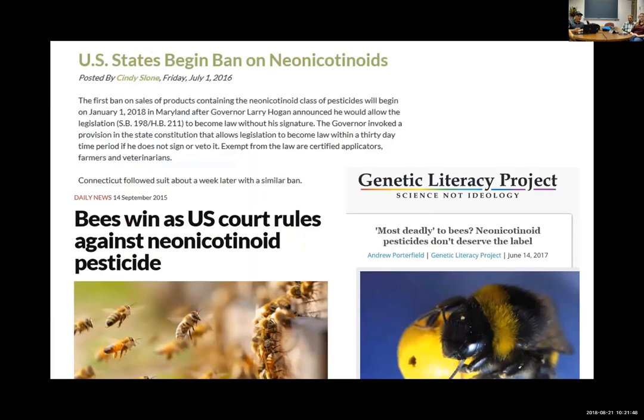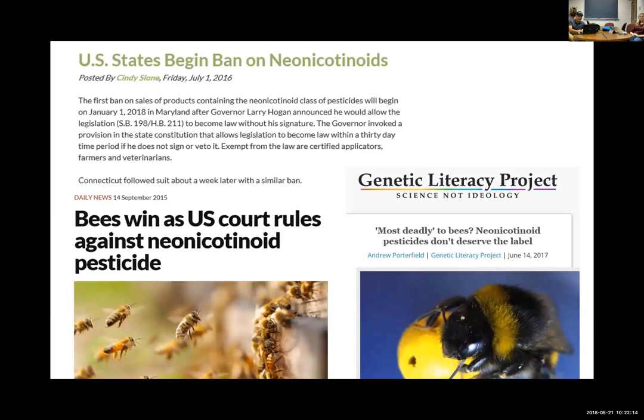Over the last five to ten years we've seen some issues with neonicotinoids — bee kills that have more so than not been off-label uses and mistakes. It's caused us to take a closer look at what these things can be doing in the environment, particularly to pollinators. All neonicotinoid labels now have a pollinator protection box indicating toxicity and advising on minimizing bee kills. For instance, in turfgrass you can have a lot of clover where bees forage, and applying a neonicotinoid while bees are foraging on it could result in a lot of bee kills.